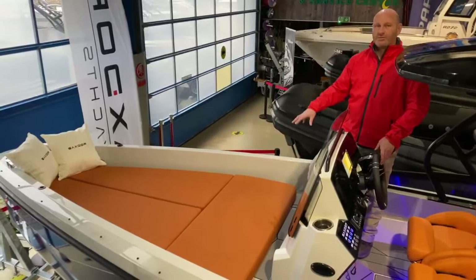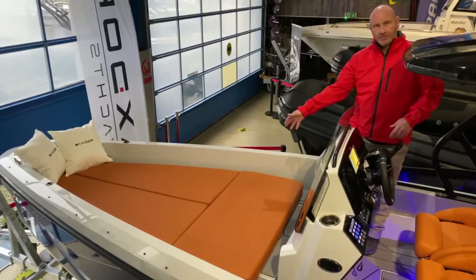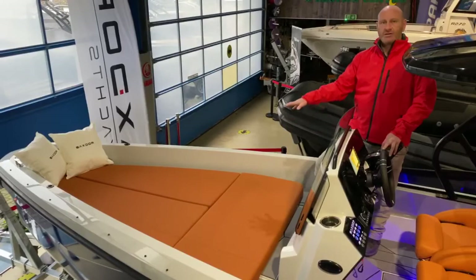There's a huge sun pad at the front of the boat — this is an option but we put it on every boat we order. There's loads of room up there for a couple of adults and a couple of kids. It's removable in two pieces; the front section folds, giving you more storage down below if you want to use it as a storage locker.